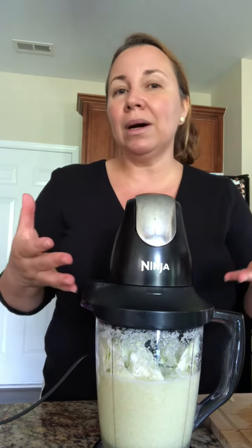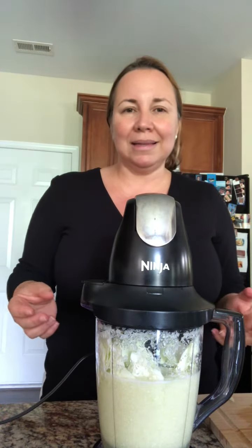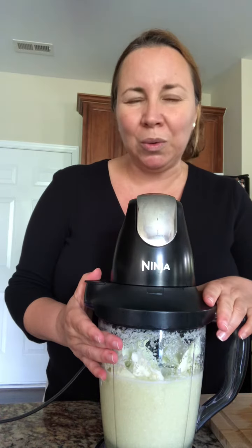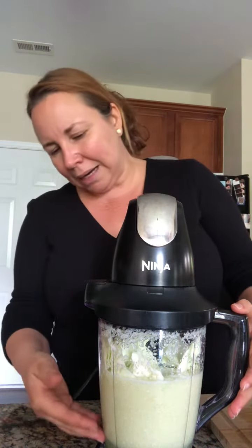All you need is one organic cabbage and filtered water — that's it. Make sure your cabbage is organic so we don't have any pesticides, and make sure it's not GMO. We don't want any of that junk in our awesome juice.